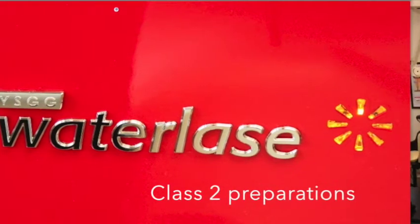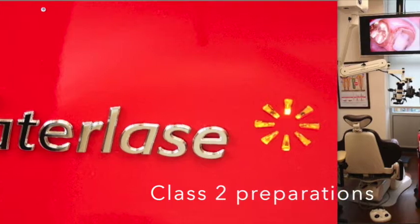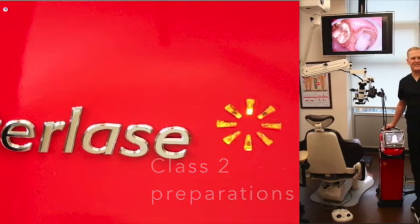Welcome to another edition of Lasing is Amazing with Dr. Glenn Nass. Today's topic of the video will be Class 2 preparation on primary teeth.